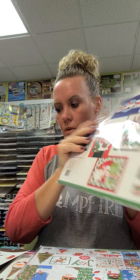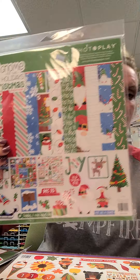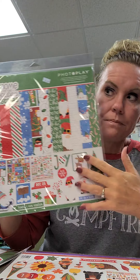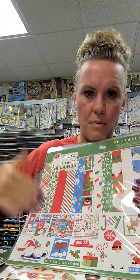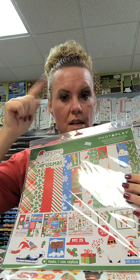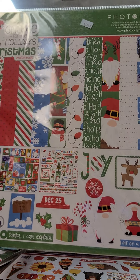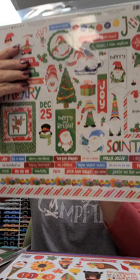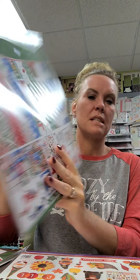This is the collection kit for the same line - Gnome for the Holidays, Christmas collection. In the 12x12 pack you get the sticker sheet and 12 double-sided sheets of paper. I'll walk over to the aisle and show you all the individual papers as long as no one is shopping over there, since we also got all the papers and stickers individually.